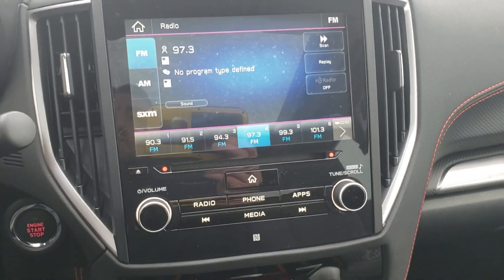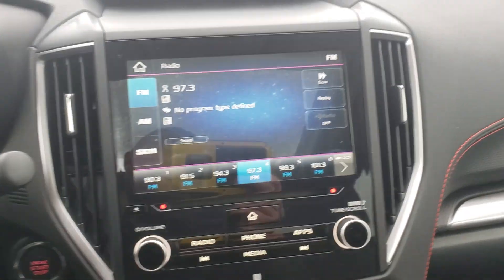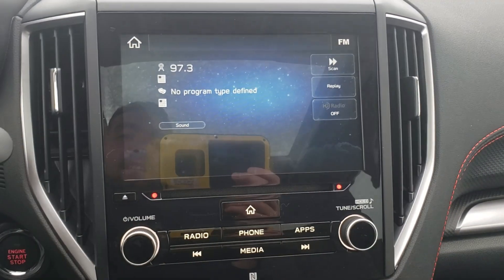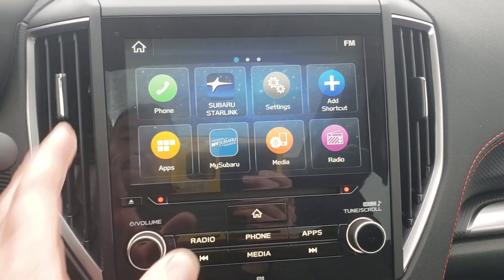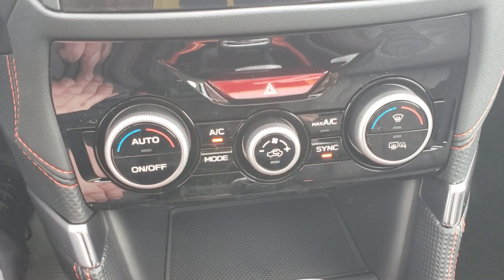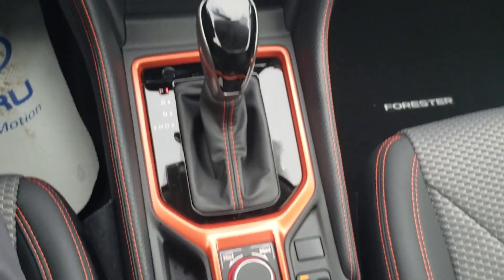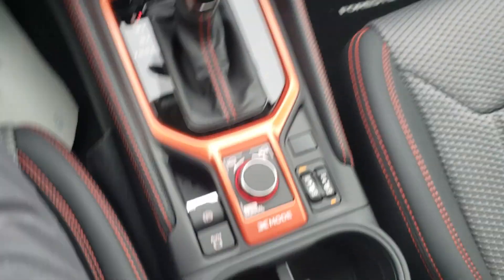This is also the first trim level where you get the 8-inch display screen — a really nice, large display for the backup camera and radio. It's all touchscreen, or you can use the tactile buttons below. The main menu includes the MySubaru app, Starlink app, and you hook up your phone with Bluetooth through it. Climate controls are also adjusted from here. The orange continues around the shifter, which looks super sharp.